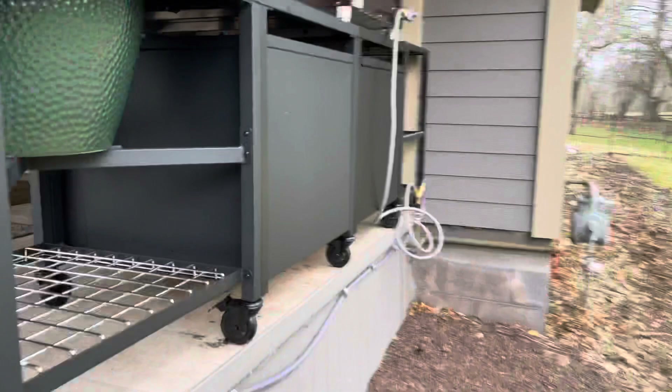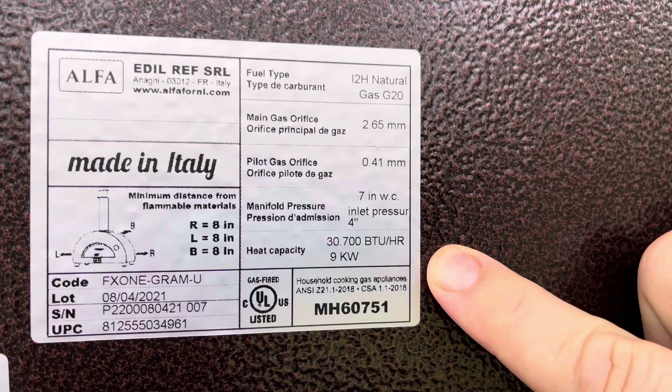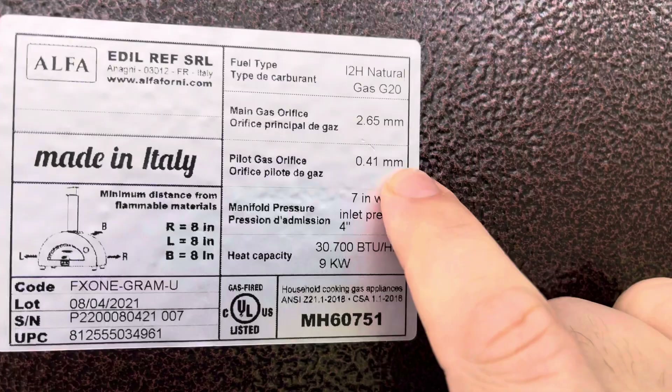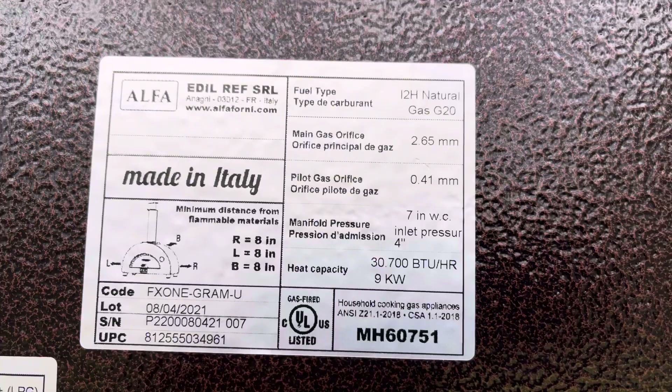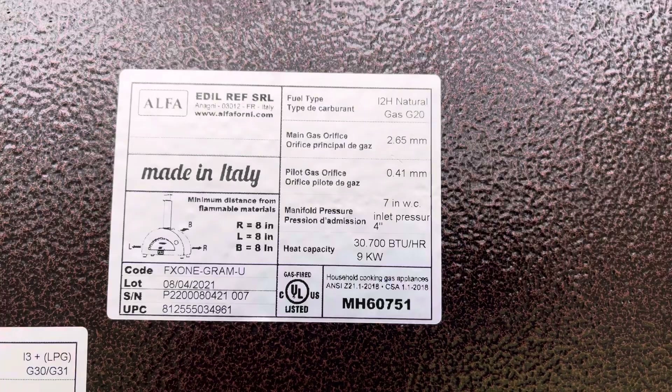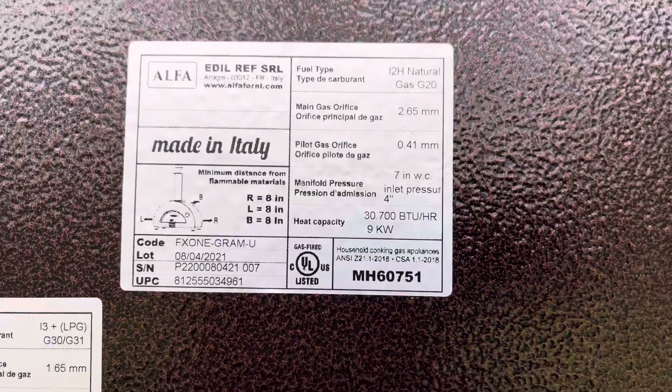On the back of the oven, this is the new label you'll put on once you convert to natural gas. I want to point out that the pilot gas orifice is 0.411 millimeters for natural gas. If you look at the pilot gas orifice for the LP version before you convert, it's 0.41 — so when the instructions tell you to change out the pilot spud, you do NOT need to do that. The extra spud they give you is just a spare in case you have clogging problems in the future. All you really need to change on the inside of the burner is the actual pilot nozzle.